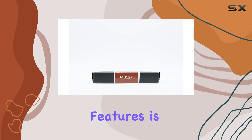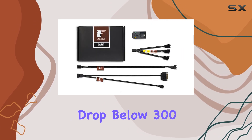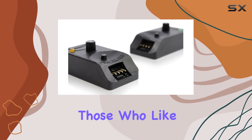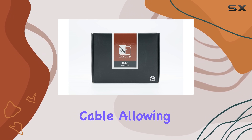One of the standout features is the no-stop mode, which ensures your fan doesn't drop below 300 RPM, preventing BIOS fan errors. This is a great safety feature, especially for those who like to overclock their systems.